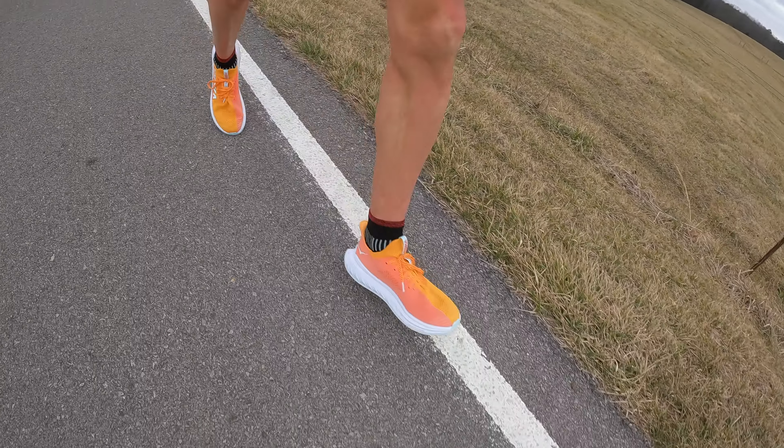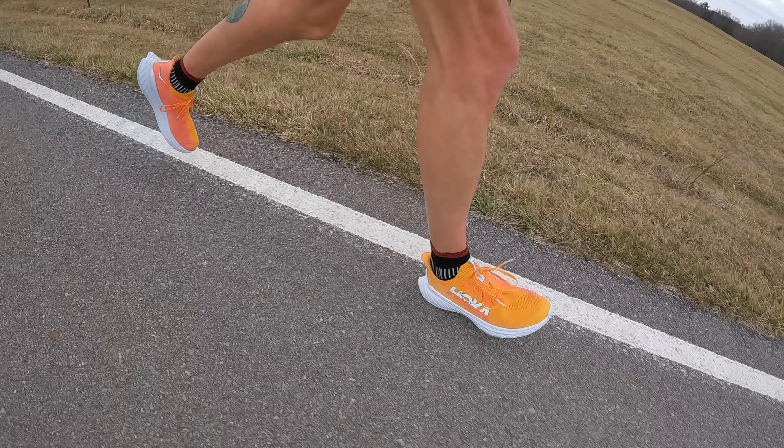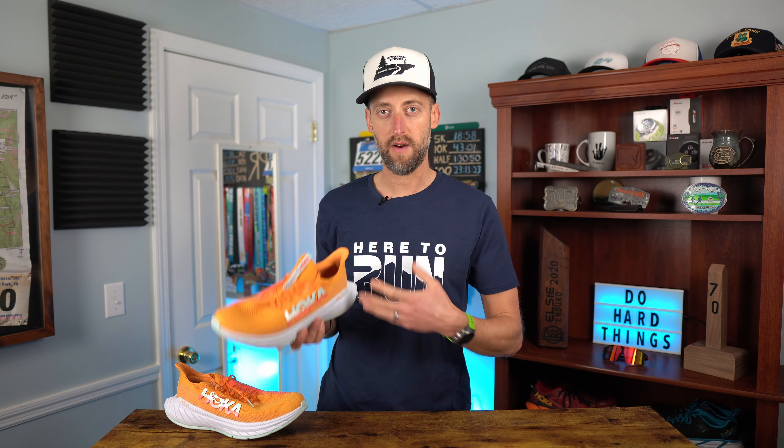The other con is that the laces go into the shoe with no tongue underneath to protect your foot, so it's exposed inside. I was worried this would rub, but in one-hour runs it was not an issue at all. In my two-hour long run I did feel it just a little toward the end — to the point where for a marathon I would probably want to lube up the top of my foot just to be safe.